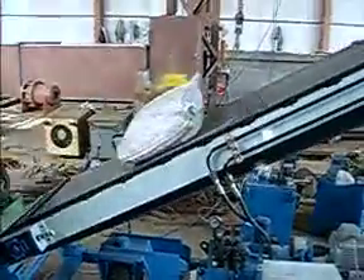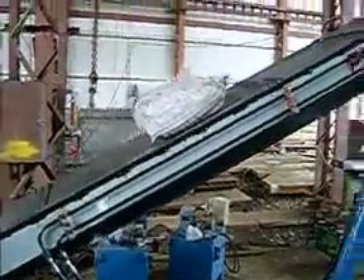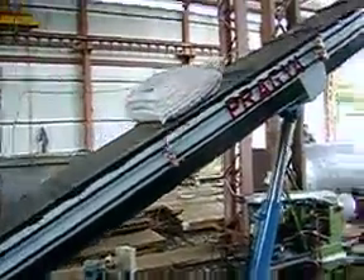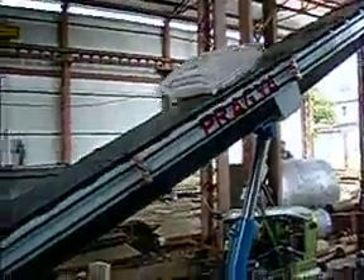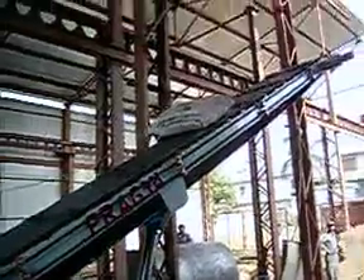This is the bag loaded on the conveyor — as you can see it is going up for loading to the pre-decided height of the godown. Similarly, you can load other bags also; it has got the capacity of 10 bags per minute.